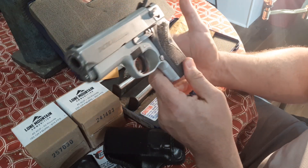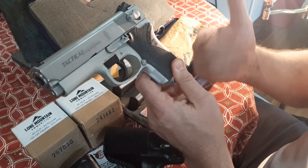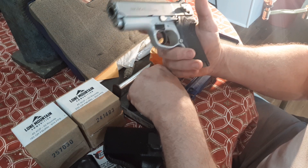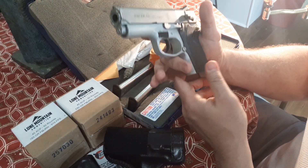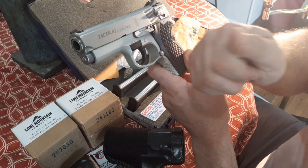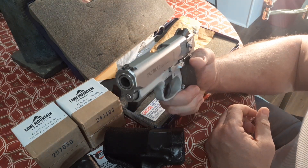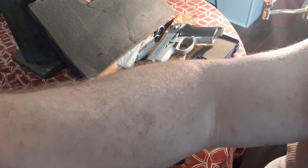Get down in the comments — 9mm, .40, .45: which one would you pick up and why? Especially if it's a single stack. If you want to learn about real ballistics and not just hearsay, look at my 9mm vs. 45 four-part series. Please get down in the comments, thumbs up and like. Fight the algorithm that fights freedom, and I will catch you on the flip side. Thanks everybody, take care!